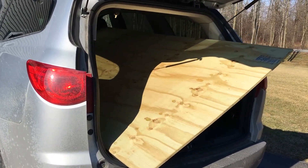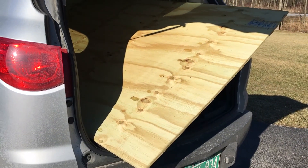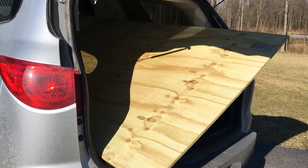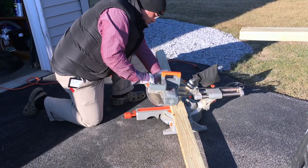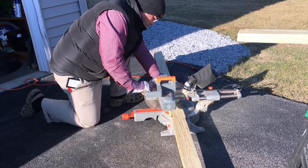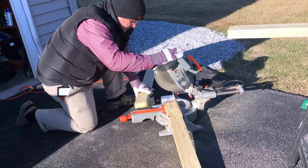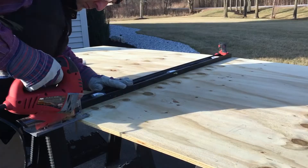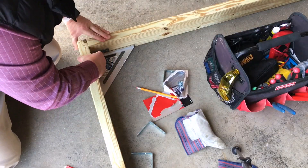I have a 4x8 piece of plywood — it just barely fit into our traverse. I'm going to pull that out and cut it up and make a 4x4 box. I'm cutting up some 2x4 pressure treated lumber here, then cut the 4x8 sheet in half and put everything together with some screws.